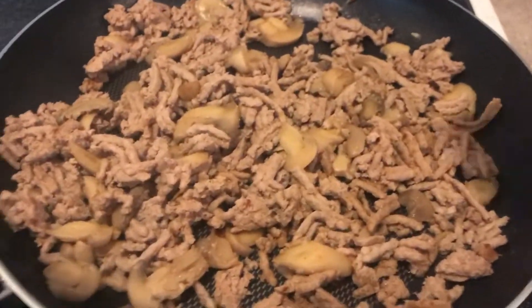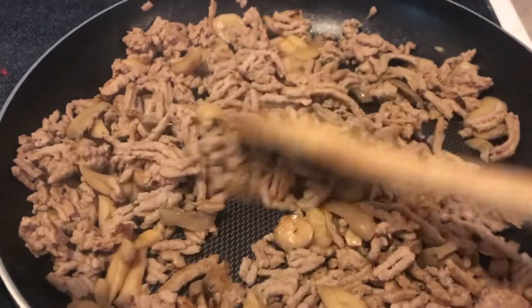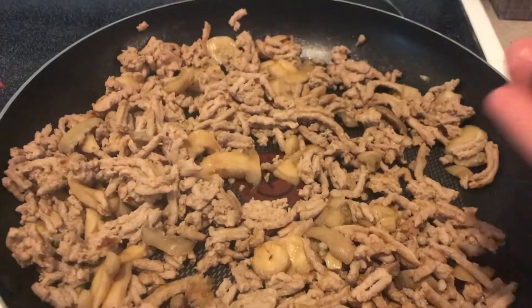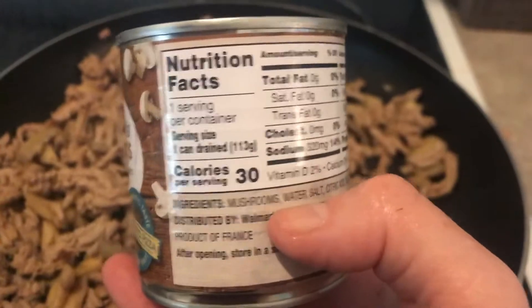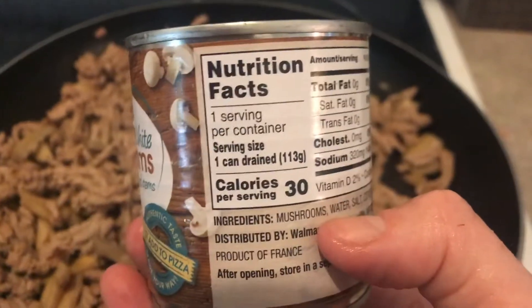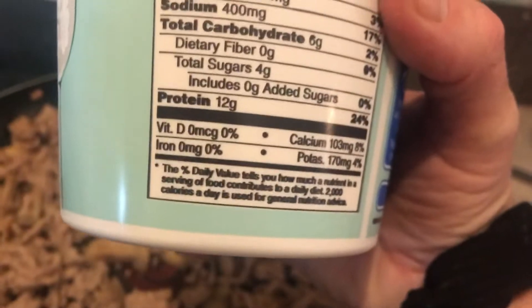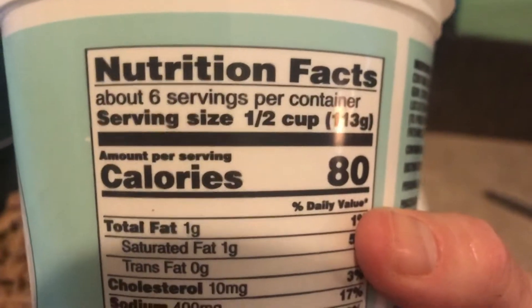I let that sit on low with the mushrooms so they could get warm, about five minutes. I wanted to show you — the turkey has 21 grams of protein per serving, the whole can of mushrooms is only 30 calories, and the low-fat cottage cheese has 12 grams of protein per half cup.